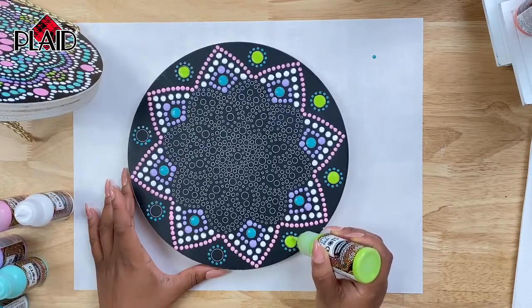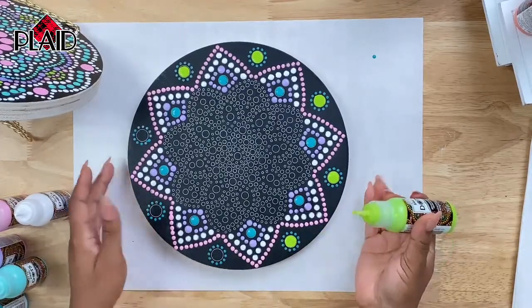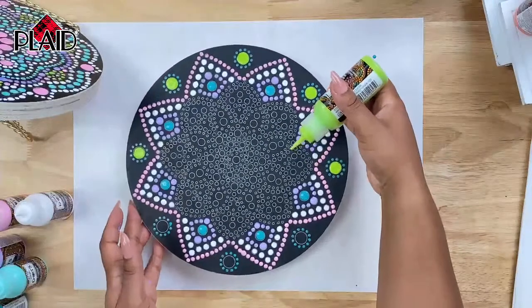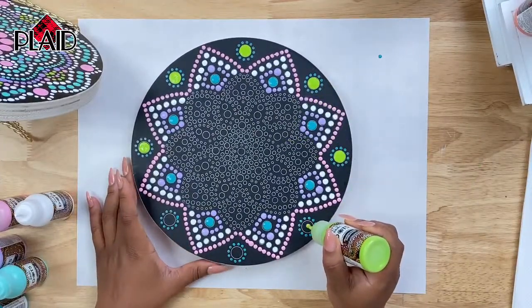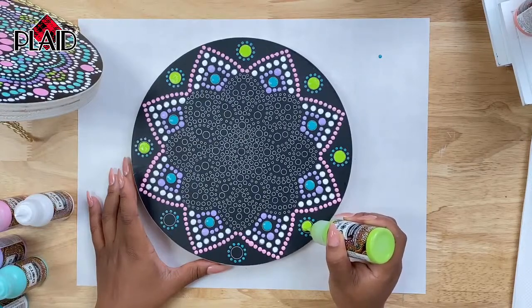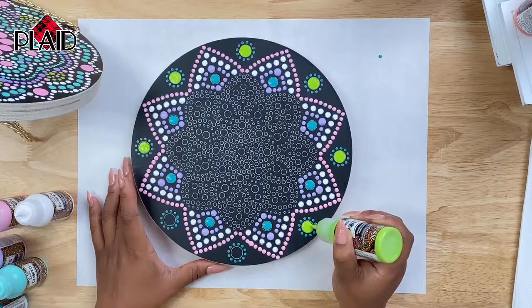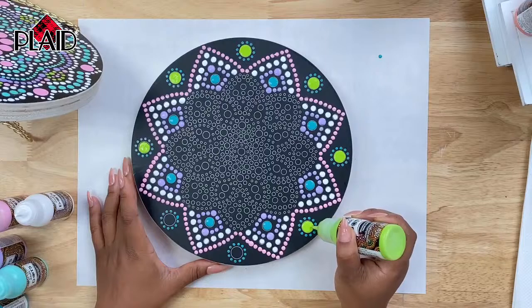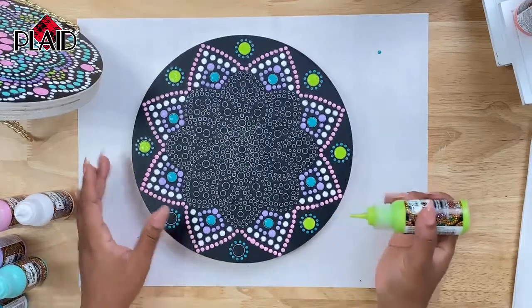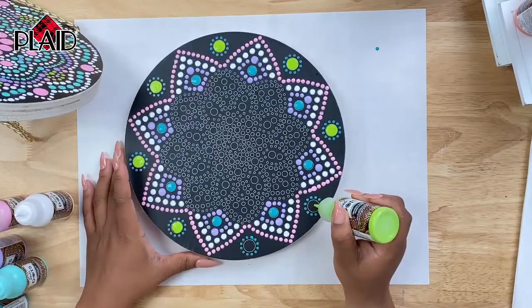Billy is asking if this can be used on glass and the answer is yes — it's a multi-surface acrylic paint that can be used on glass, ceramic, terracotta, wood, fabric, canvas, and a variety of surfaces. Perfect for glass ornaments for Christmas. Linda is asking where these wooden patterns can be purchased — they can be purchased on plaidonline.com and a link for that is in the comments. This is starting to look really nice. I think that green really brought it to life — green and white are just such bold colors on that flat black background.